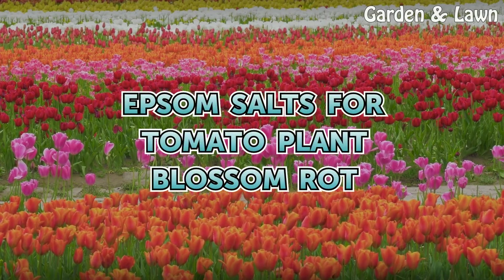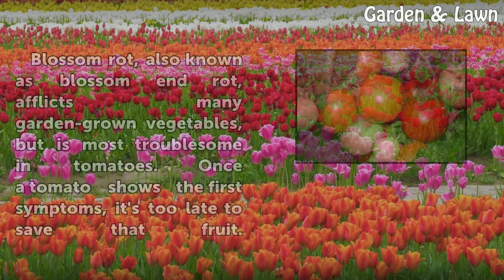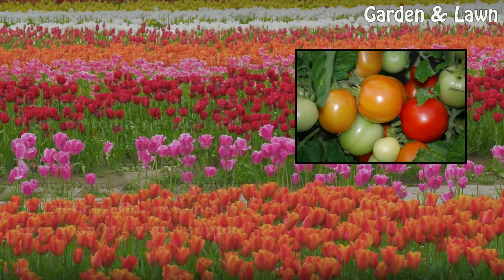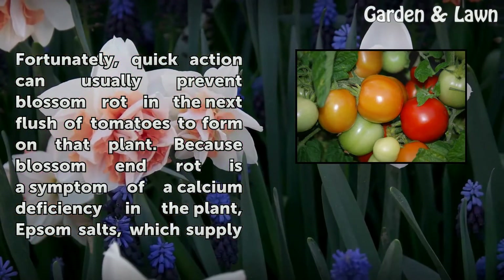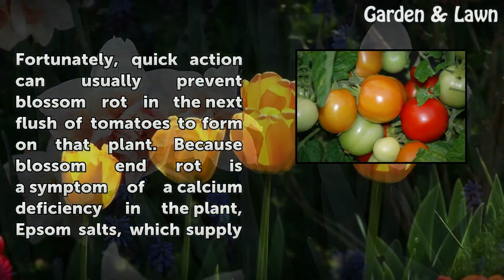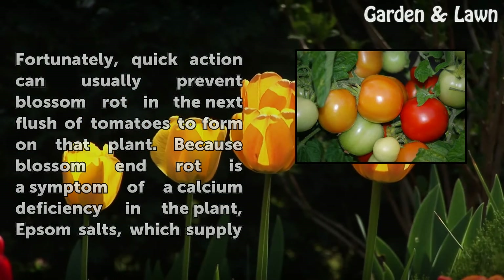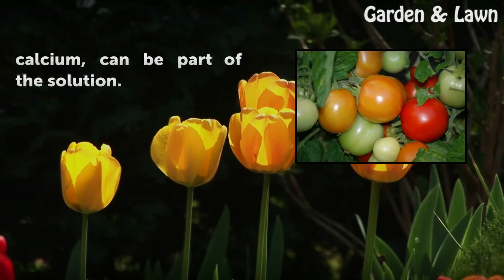Epsom salts for tomato plant blossom rot. Blossom rot, also known as blossom end rot, afflicts many garden-grown vegetables but is most troublesome in tomatoes. Once a tomato shows the first symptoms it's too late to save that fruit. Fortunately, quick action can usually prevent blossom rot in the next flush of tomatoes, because blossom end rot is a symptom of a calcium deficiency — and Epsom salts, which supply calcium, can be part of the solution.